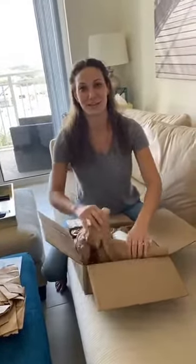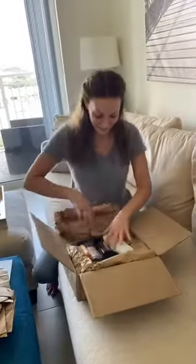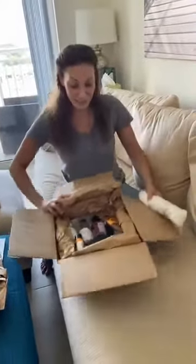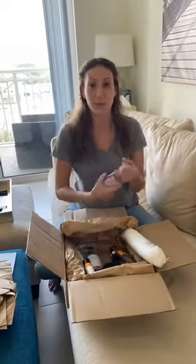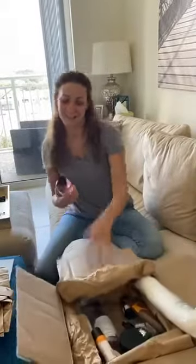This is my first time doing a live - I think you're doing great! After I'm done unwrapping everything and telling you what each product is, I'm going to post a link to each product and the prices so you can check them out.